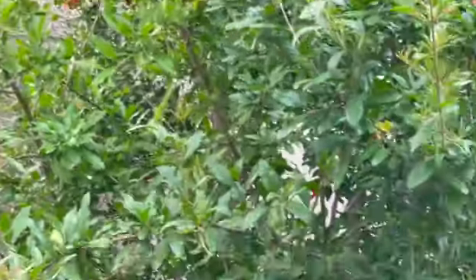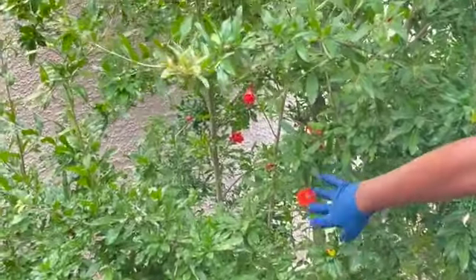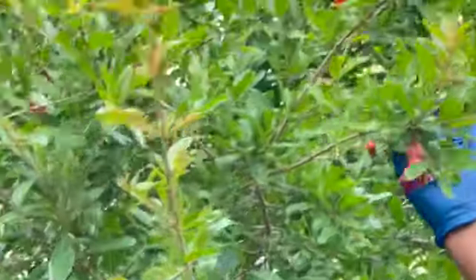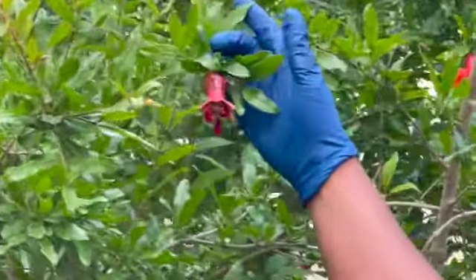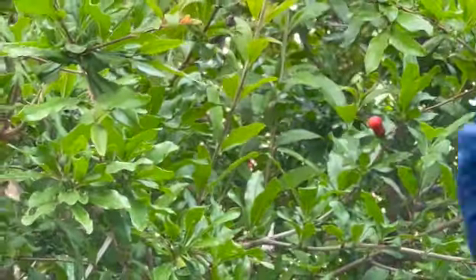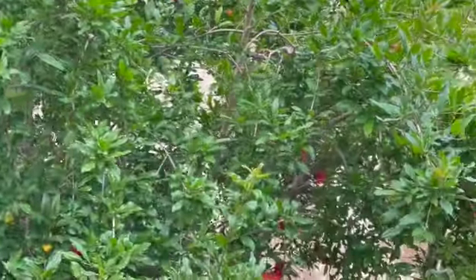Pomegranate tree — I'm not gonna touch it. It did pretty well last year, the blooms are really, really pretty, and look what they turn into — this is a pomegranate right here. It's just gonna grow into a full pomegranate. This tree is so pretty to me. Next I'm gonna go and thin out these nectarines.